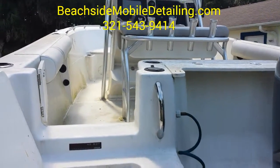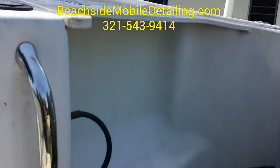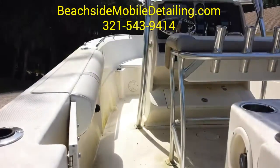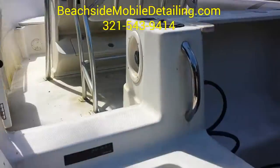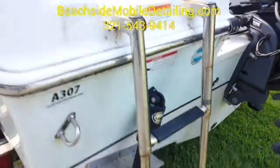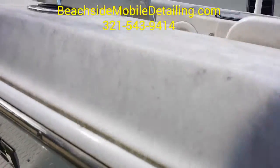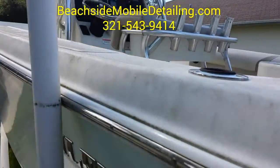Alright, this is today's job. We got to clean this boat right here and buff it out, put some paste wax on it. It's just dirty — you can see the green algae all over it.